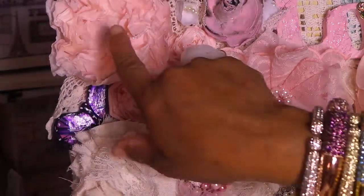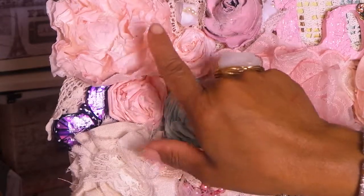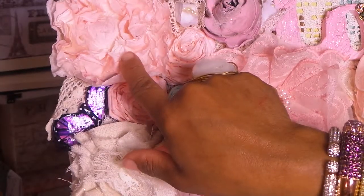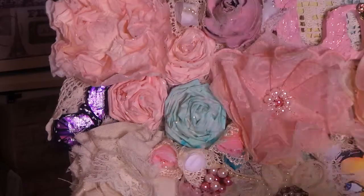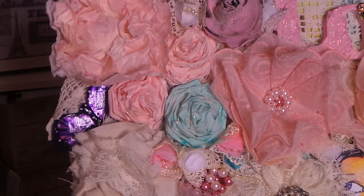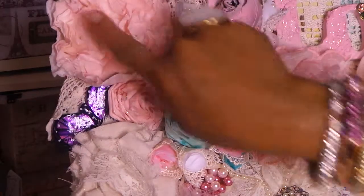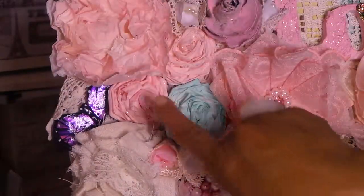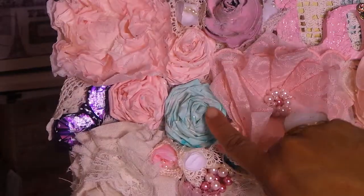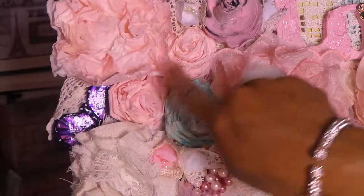I made these flowers — I'll try to leave a link to where I learned them. They're peonies and they're made out of coffee filters, aren't they cool? I made all the flowers on this project by hand. After you cut this flower out there's a long strip left, and that's how I made these roses — aren't they gorgeous?